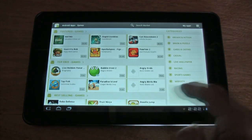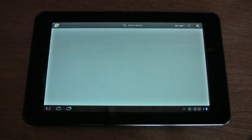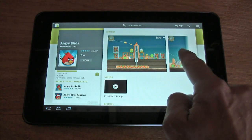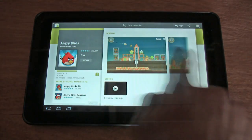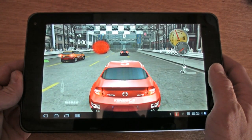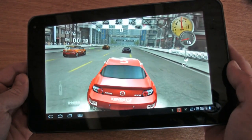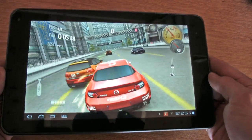The Android Market here is a little altered for the Android tablet experience, but it's a lot easier to get around with. And we get Need for Speed preloaded on this tablet — smooth graphics and a nice frame rate.